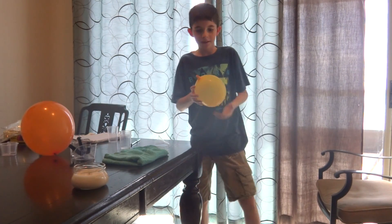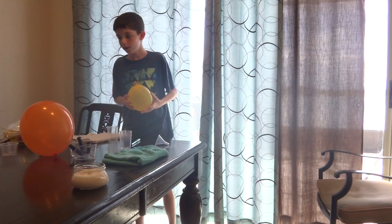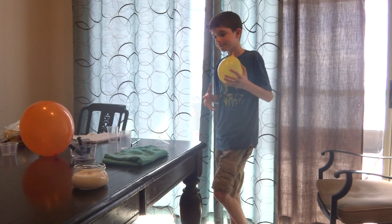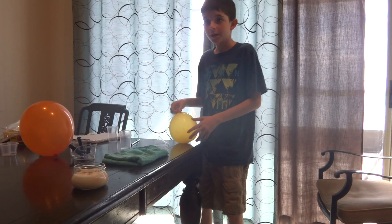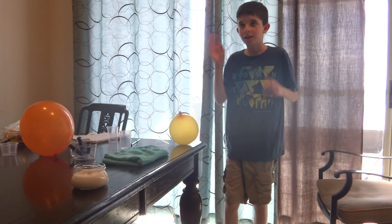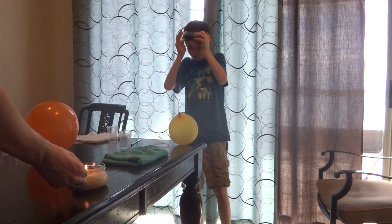Okay, so this is what I got. I made it. Right now we're going to need my mother to help put it in the balloon. Remember, you have to have an adult for this. And then put on your goggles right before you do this experiment.